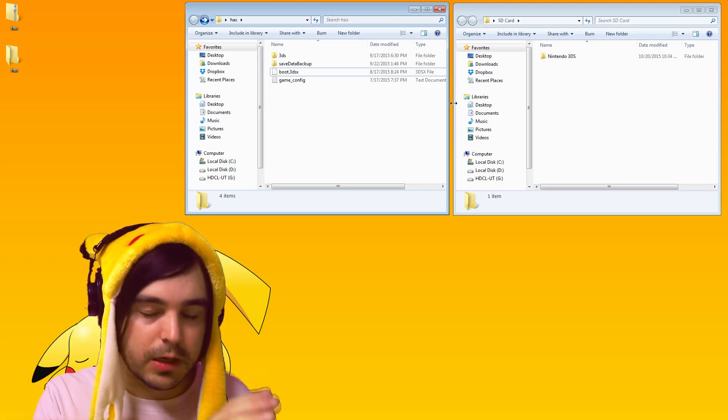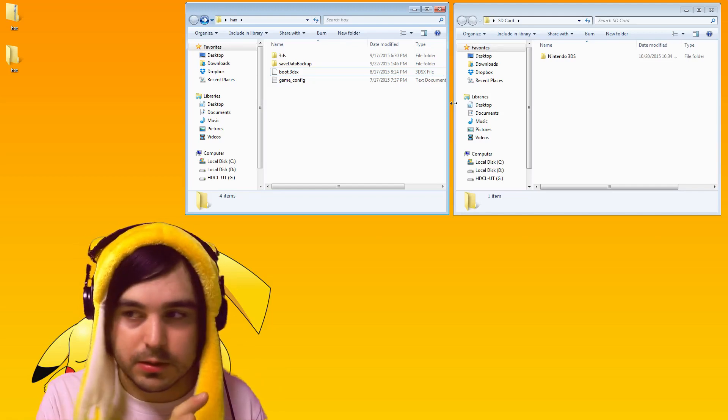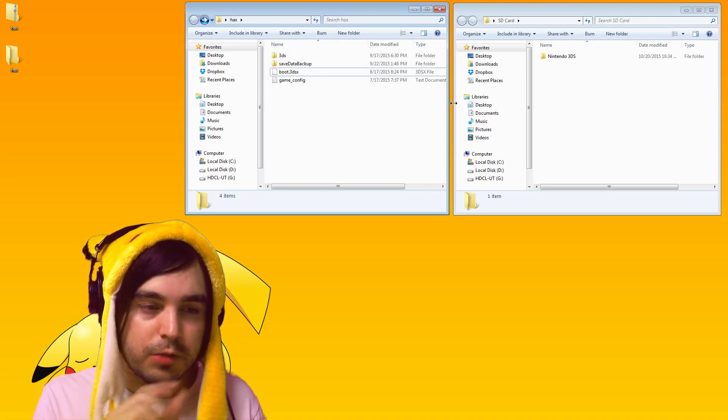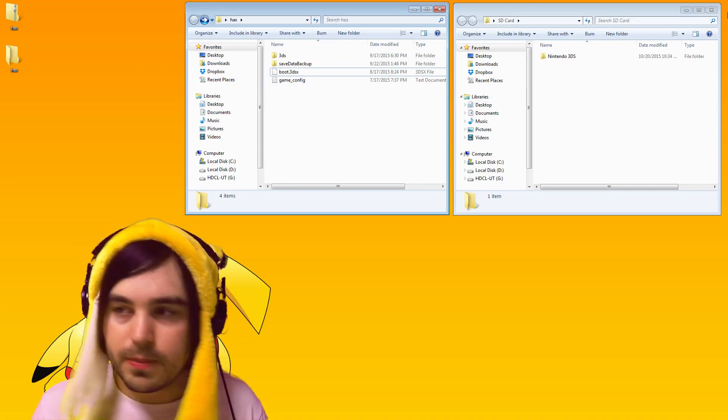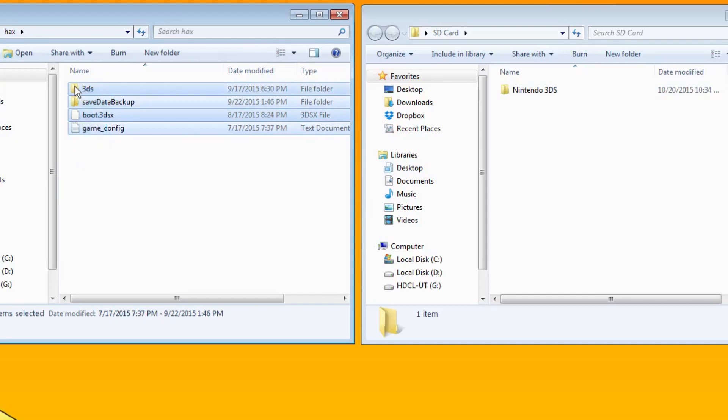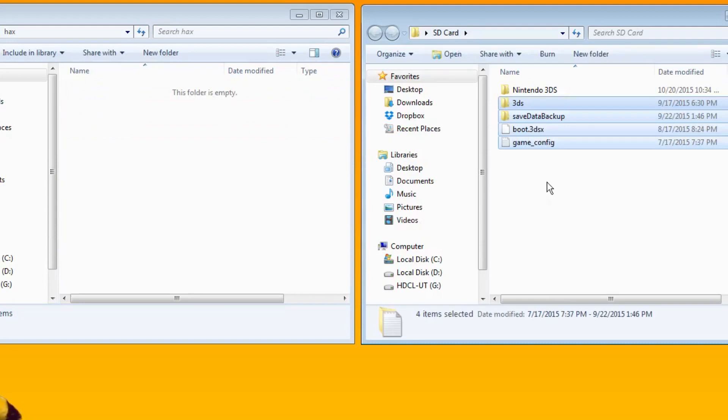It's not really too tough, but it's different than a regular 3DS so I made a whole video on it. Plug your SD card in and take all the files in the hacks folder that you unzipped and drag them right into the root of your SD card. They'll copy over, and then eject your SD card and put it back into your New 3DS.